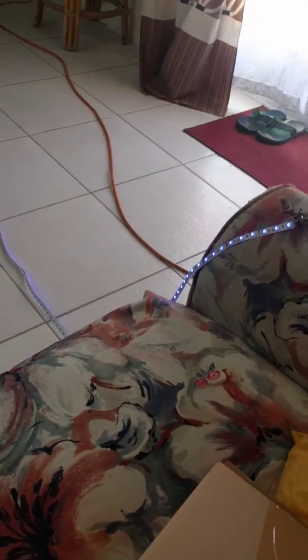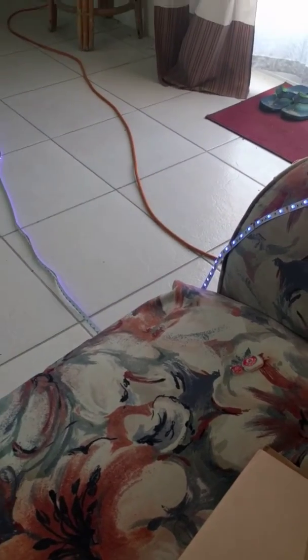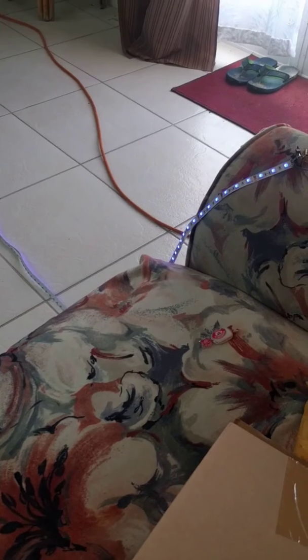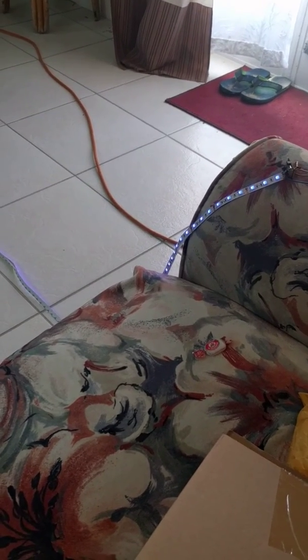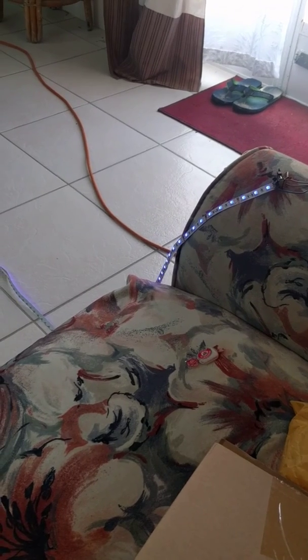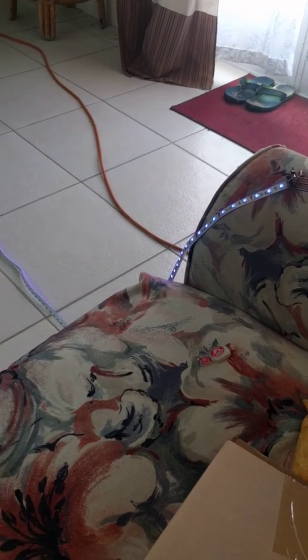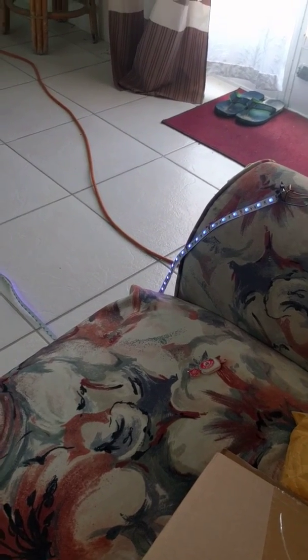The next thing I guess is to put it up on the wall to make it look all cool. At some point I want to have this open on the web and let anyone control it, because it is online right now. And maybe have a video camera or something that focuses on it so that you can actually see what you're changing.